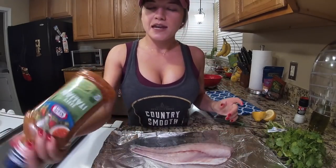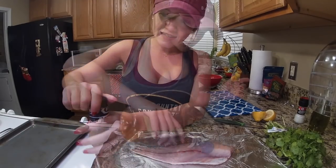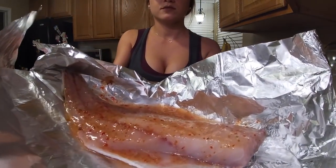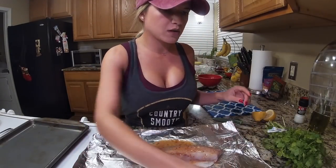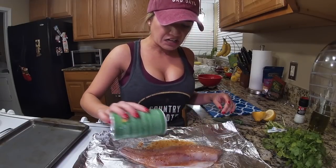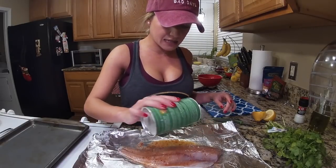Next we are going to take our Italian dressing, shake it up, and pour it all over the fish. Then we want to add some Tony Chachere's. Again, if you don't have this, it's not a vital part of the recipe — it's just to taste.